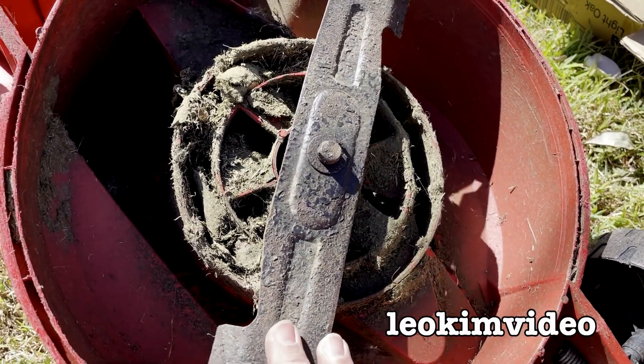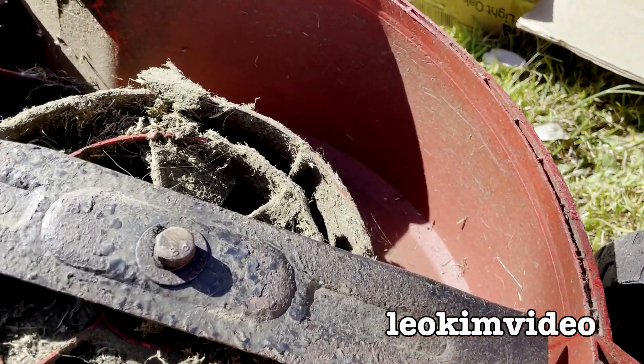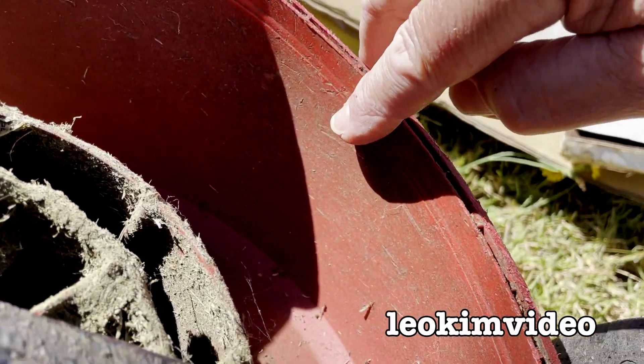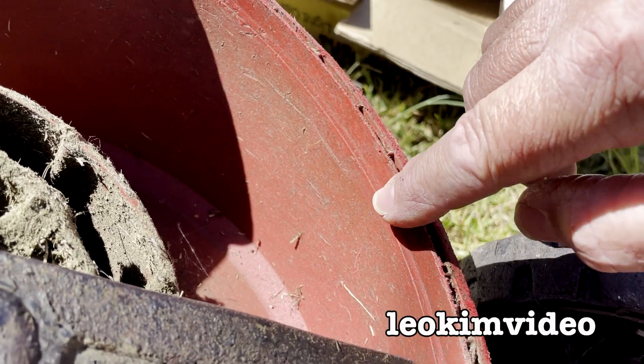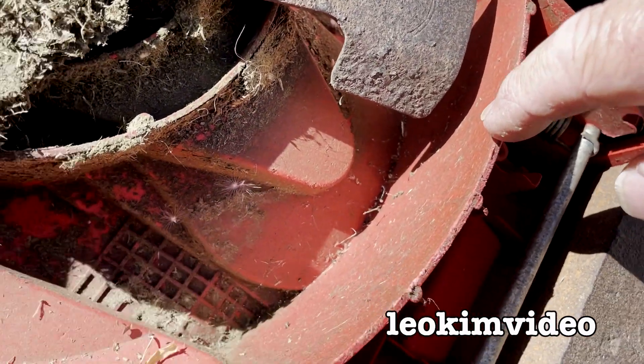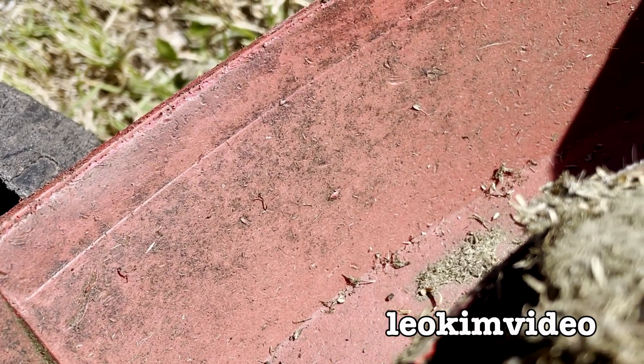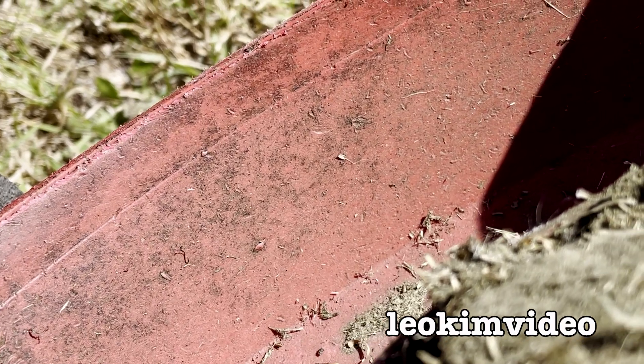I would definitely say this has done more work than the previous mower I found. Another place to look is inside this housing here — if you see this getting belted up by things being flicked off by the blade, that's often a sign the mower has done work. But I'm not seeing that area too badly damaged at all.